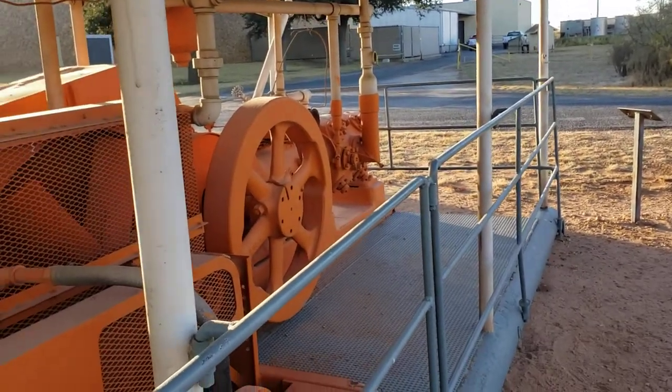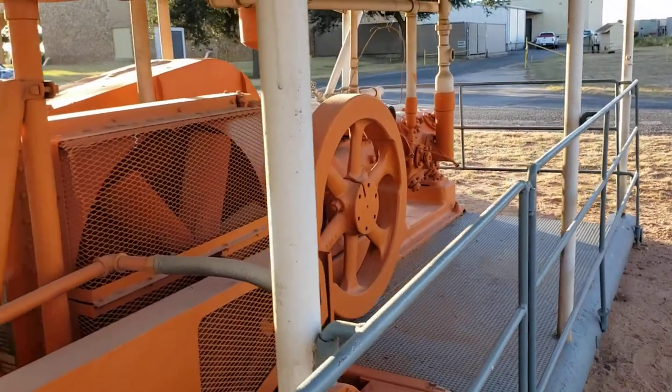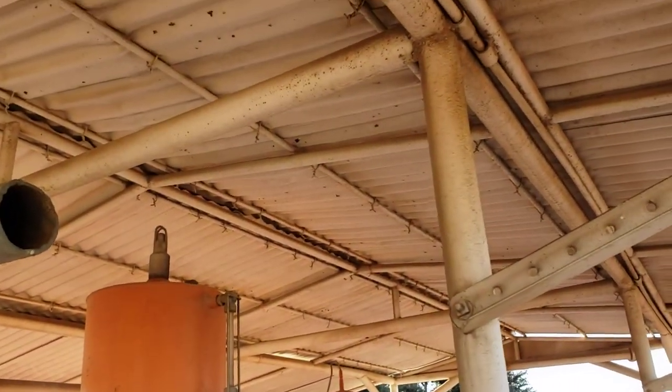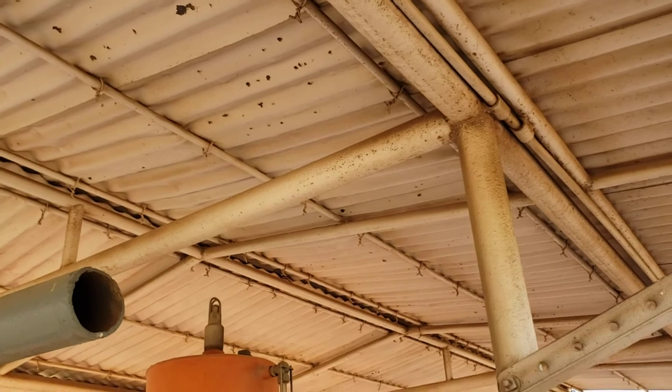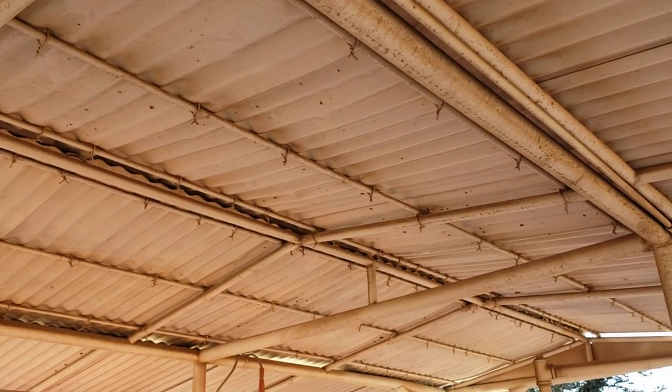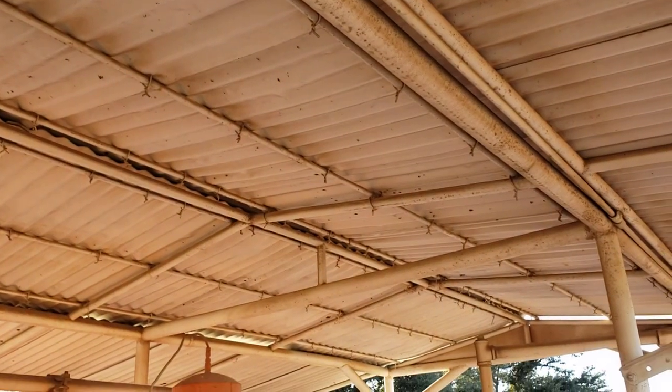If nobody else says it, I'll be the guy that says this shed — whoever built it — was designed, not engineered, and here it stands. I think that's pretty damn cool. I hope you guys enjoy it, or at least tolerate me rambling. Thanks for coming along, guys. Bye.